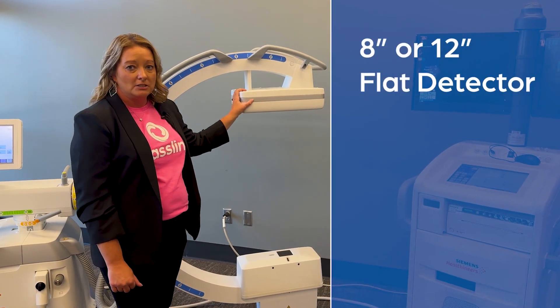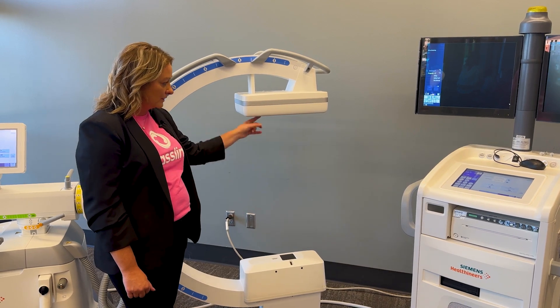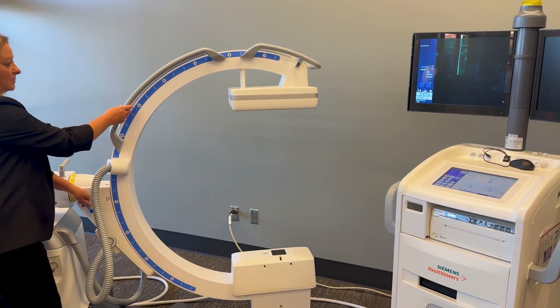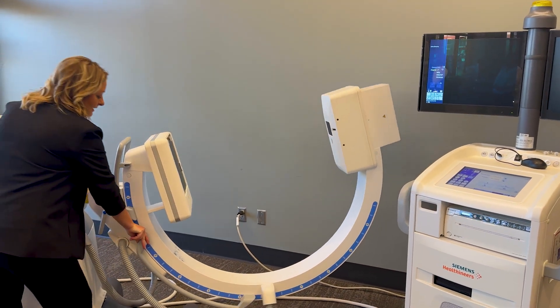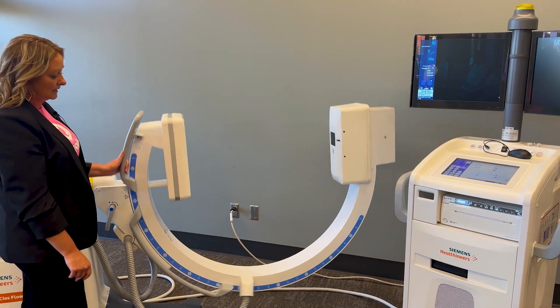It comes in an 8-inch flat detector or 12-inch flat detector. It has a large free space and large immersion depth. You are able to rotate past 90 degrees to 110 degrees to get a true lateral on those patients that you need to.